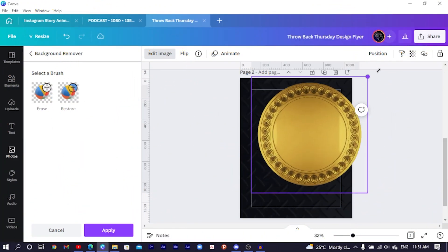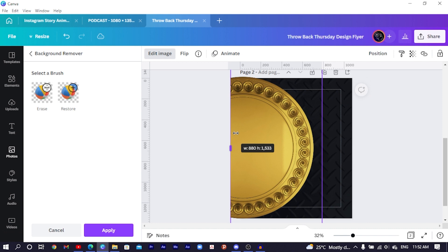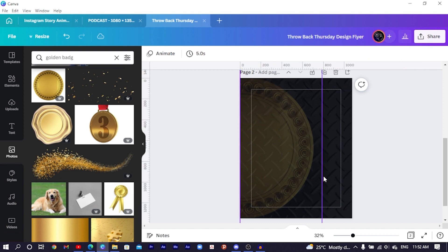What I'm going to do here is increase the size of the badge and position it. I'll also crop it like this. Then come to transparency with the badge selected and reduce the transparency. You can see we have something like this — looks like we've sorted our background out.